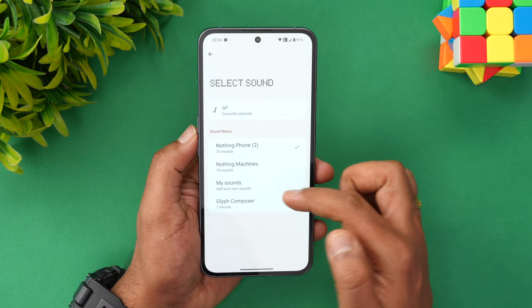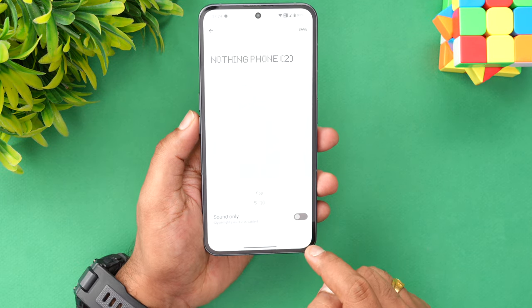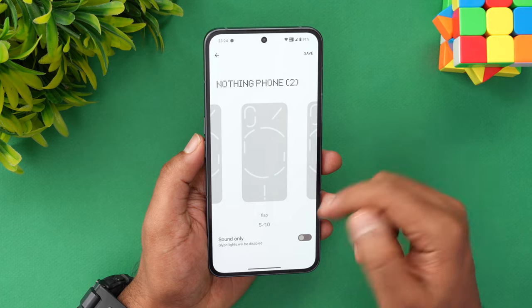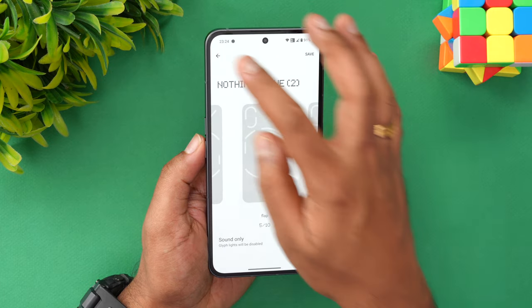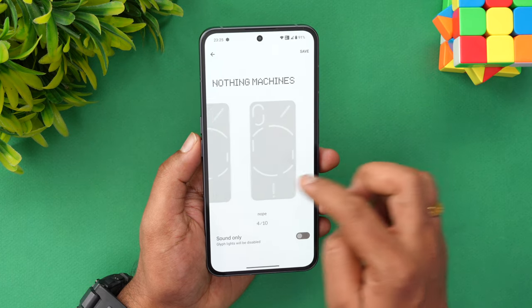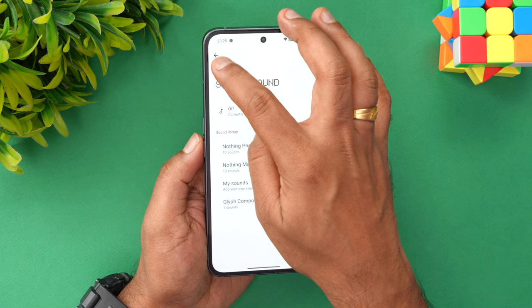Third is the notification option. There are different notification sounds available. You can also enable sound only — if you don't want the glyph light for notifications, that option is also there.